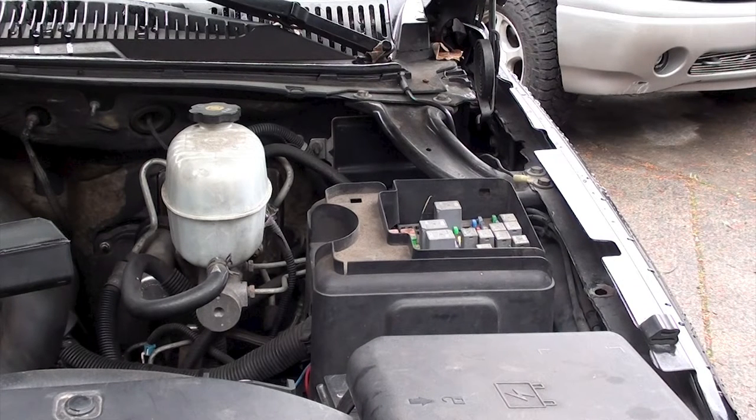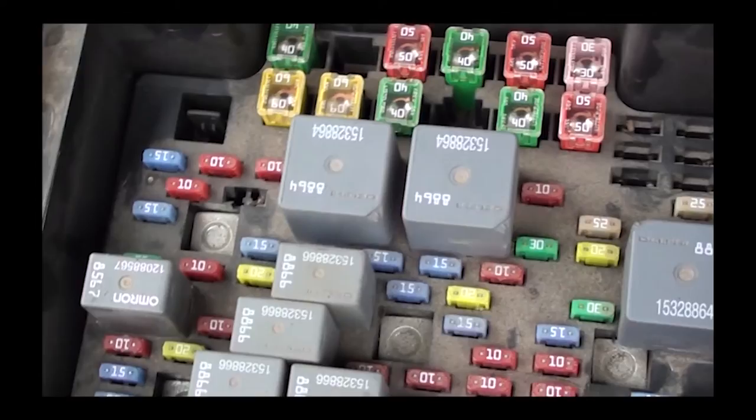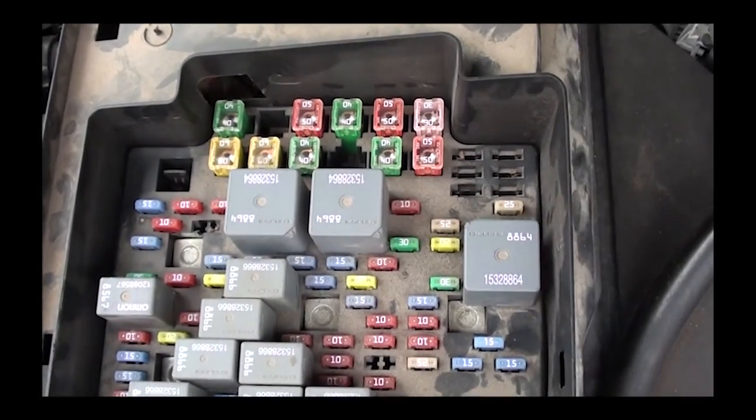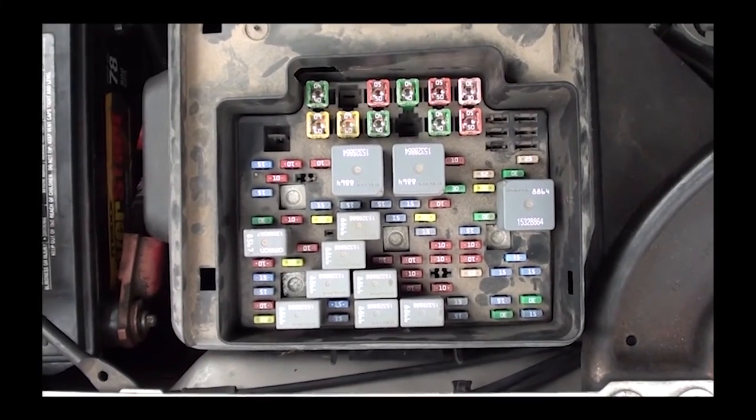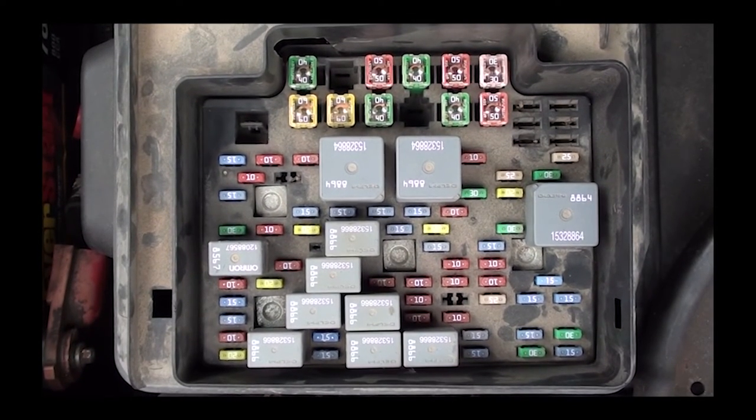Now that we have the lid removed, we can look into the fuse box. Stand next to the fender and look down into the fuse box. On the right-hand side of the box, towards the middle-right where the red arrow is, that's where your cigarette lighter fuse is at.